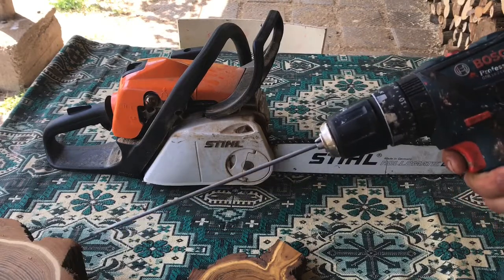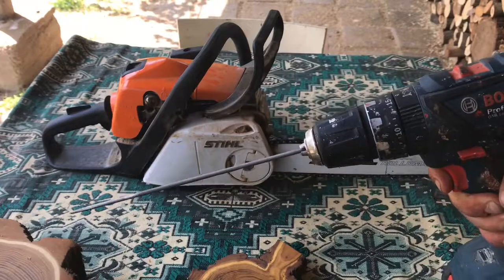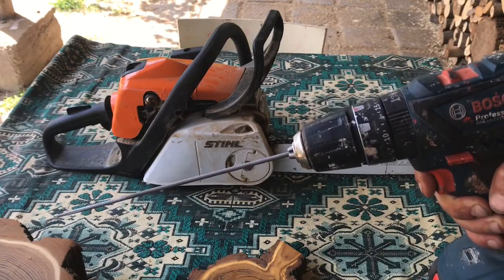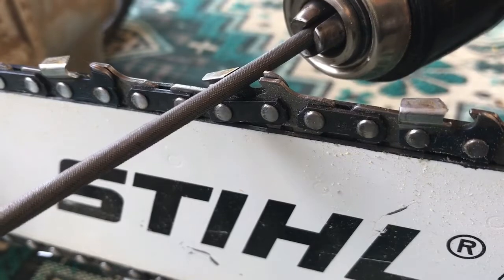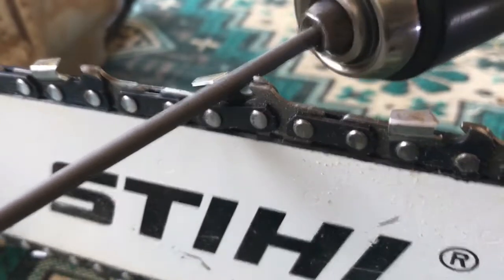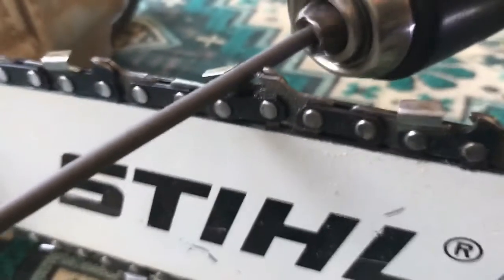But this is how I sharpen a chainsaw blade — I actually put the file into a power drill, and that means it's a lot quicker and a lot easier to sharpen. So what we're going to do is push it right back in, then start it turning, hold it in place, speed it up — and as you can see all those little metal chips flying off.